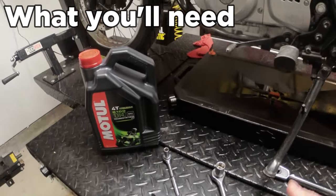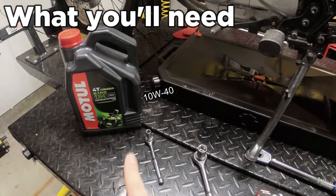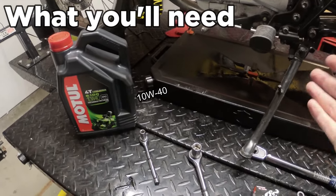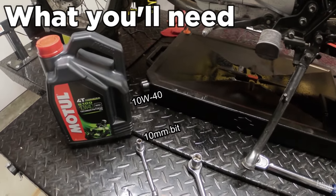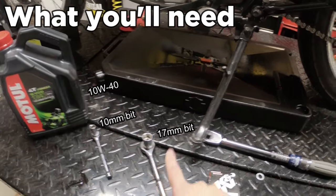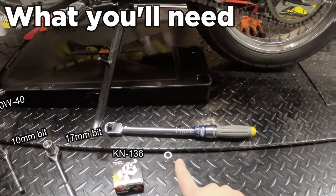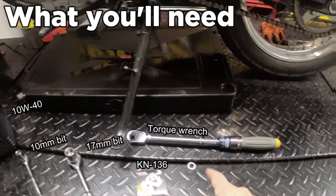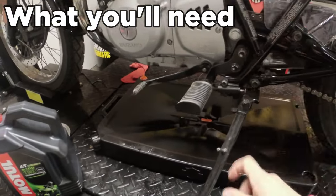Here's pretty much everything you need: 10W40 semi-synthetic motorcycle-specific oil — I'll link to everything in the description box so you'll know where to get it at the cheapest prices. You need a 10mm bit for accessing the oil filter, a 17mm bit for the oil drain bolt, a KN136 brand new filter, a torque wrench to make sure you're not over- or under-tightening any bolts, and something to catch your old oil in. You'll notice the bike is in a totally vertical position, straight up, not on the side stand.